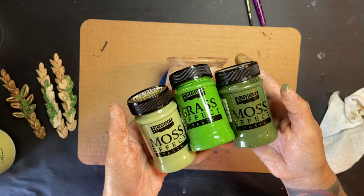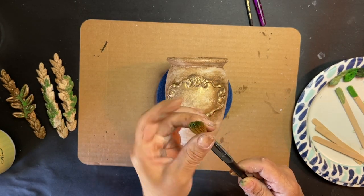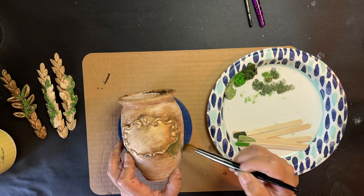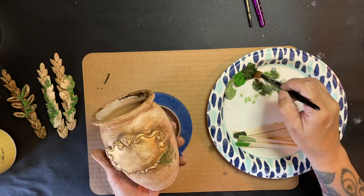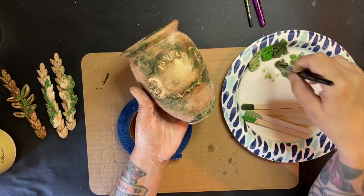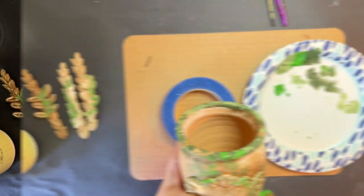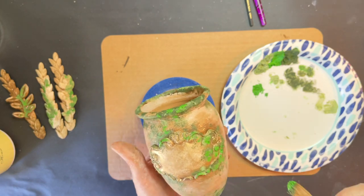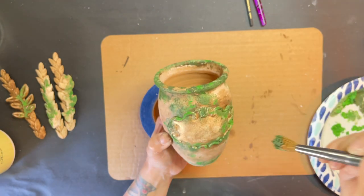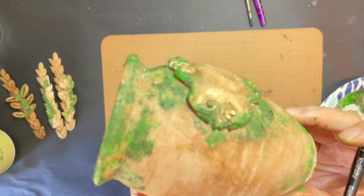Now I'm going in with my moss effects. I'm going to put all three colors on a plate and I'm working with a brush that's really stiff — I'm not wetting my brush, just working with it really stiff. I'll start off with my darkest color, put that all where I want it, then go in with the medium color over where I put the dark, and then do that with the lightest color. Make sure you have a lot on your brush because this is supposed to be textured — you want to pounce it, not swipe, so you get a lot of that texture and it'll actually look like moss.